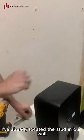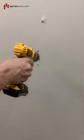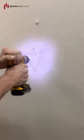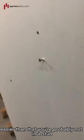I've already located the stud in our wall and pre-drilled a hole right here. Use a stud finder and make sure you're actually grabbing the stud. If the screw goes in easier than expected, you're probably not in a stud.